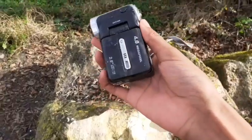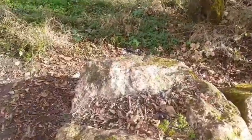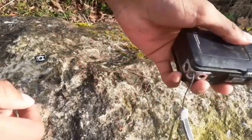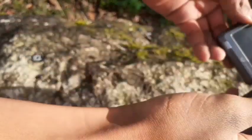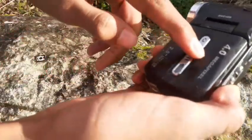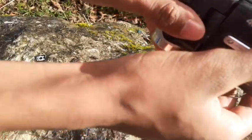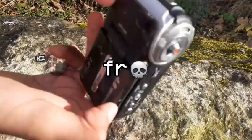Second try because it landed on glass. Three, two, one! Now let's check the damage - this thing won't lock anymore, it's completely separated. The screen is not much more cracked, but I think I damaged it. I wasn't focusing on the camera.